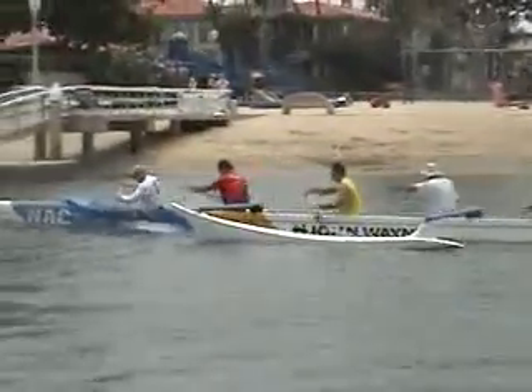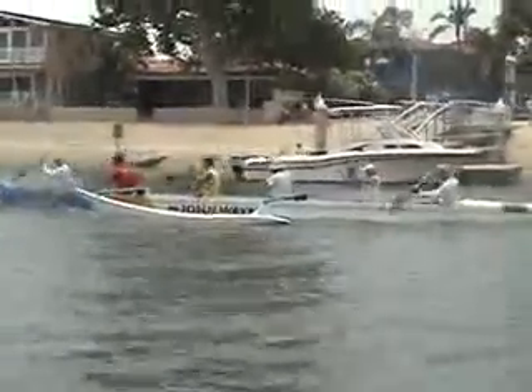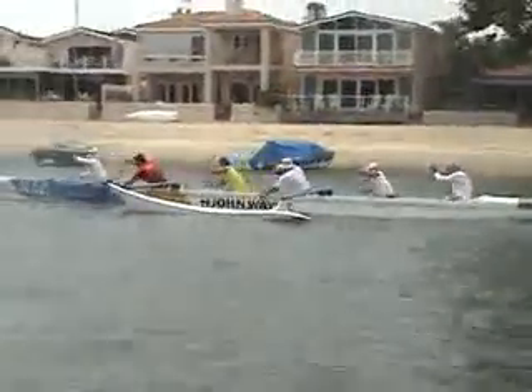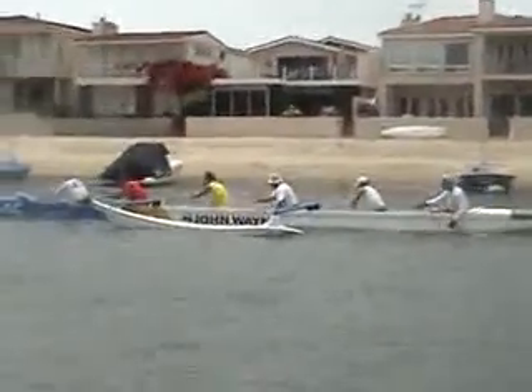Yeah, that's the base you've got down — that's good.